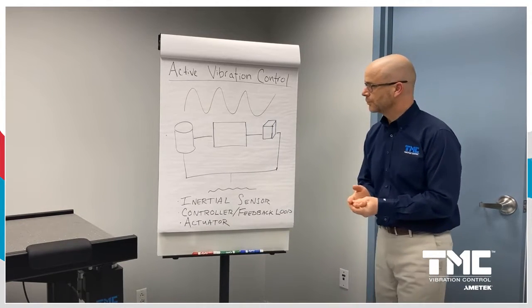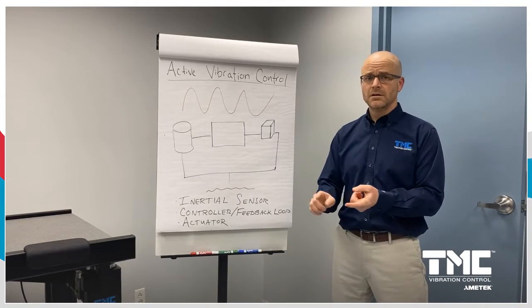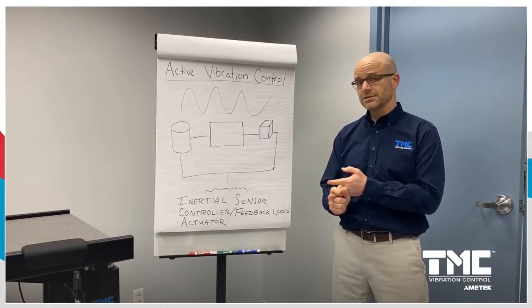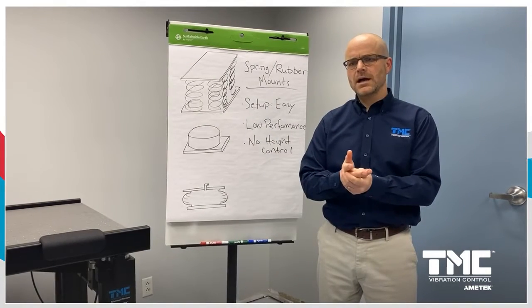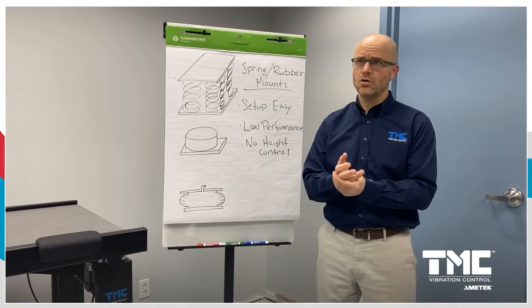The three key components of active vibration control are: an inertial sensor that actually measures the vibration, a control system with a feedback loop, and an actuator.